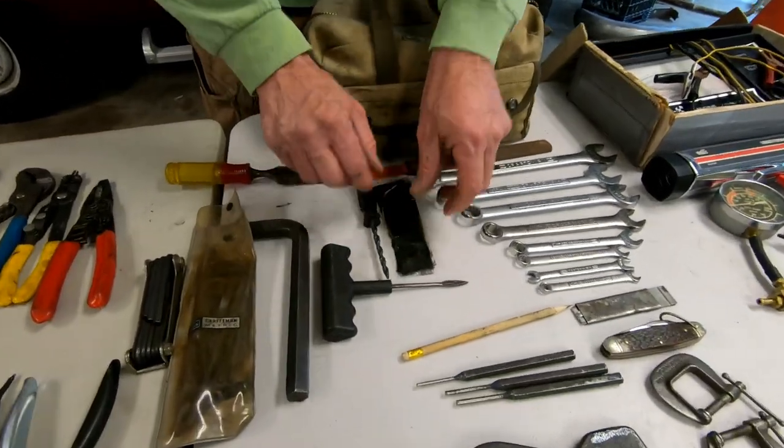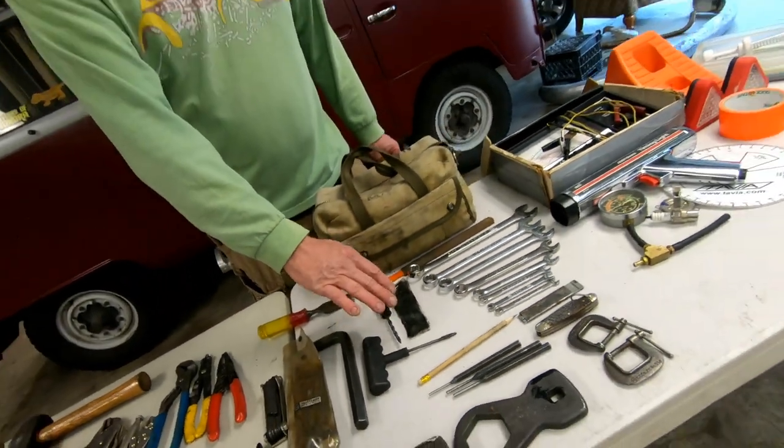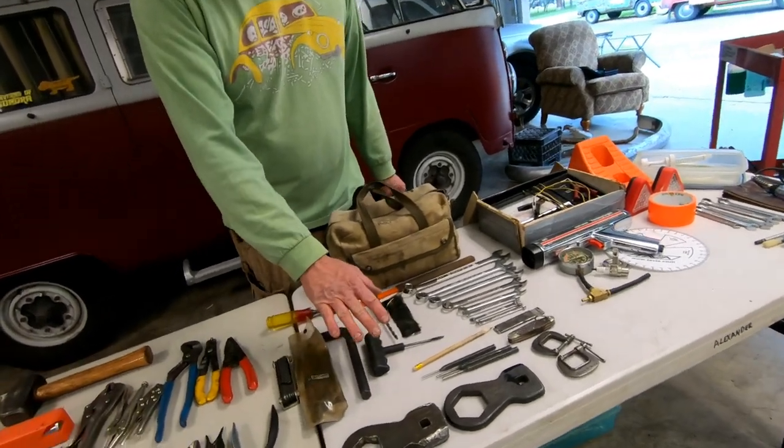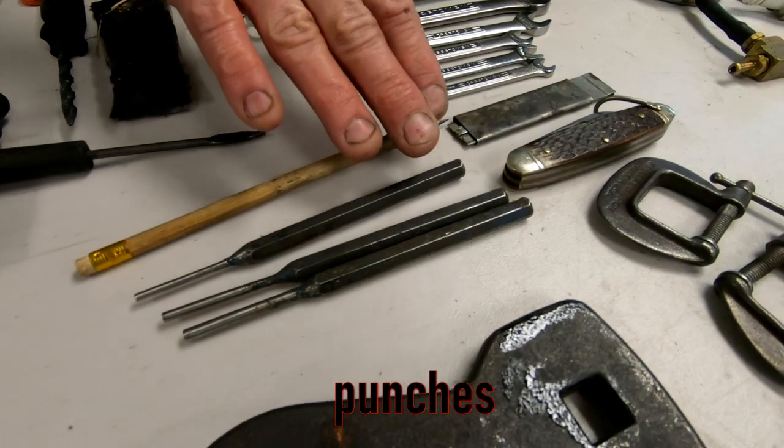If we ever cut a tire down or get something and we're out where we need to plug a tire, we have plugs and a tire patch repair kit — just a simple thing. Some punches if you need to get in there and punch something out.